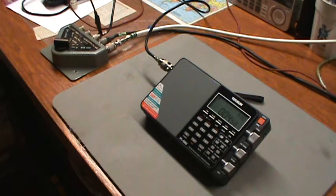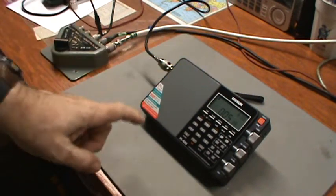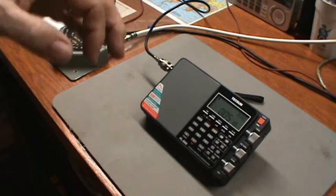Hey, thanks for stopping in. This is Tom and this is Tom's Radio Room show. We're down in my workshop again playing with some antennas — the same ones I had set up in a previous video — except this time I'm going to try to use my Tecsun PL-880 radio, and I'll tell you why in just a second.